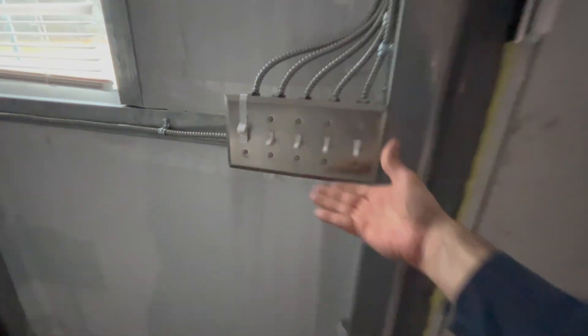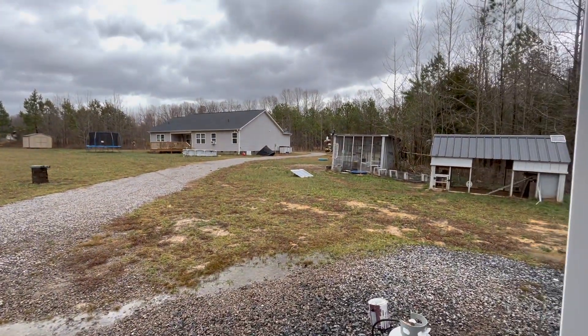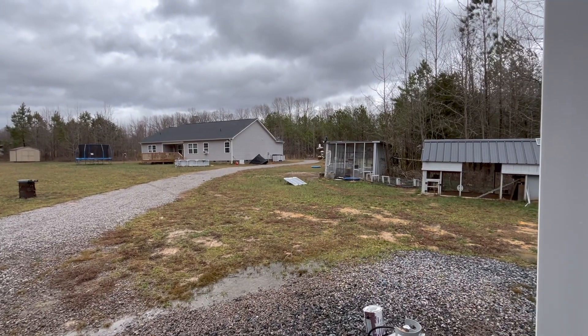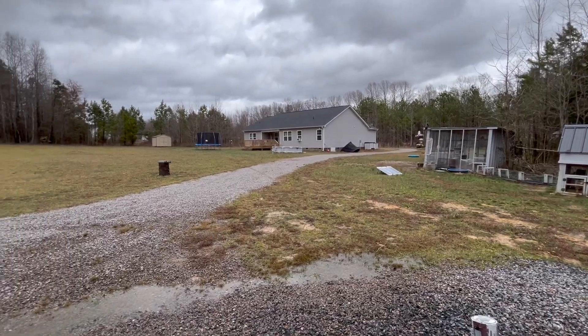Before we begin, I'm actually going through a power outage. On my house I've got the generator running. Looks like one of my little sheds got blown over by the wind, but I really have no power right now.